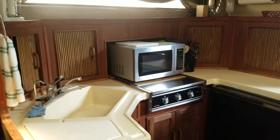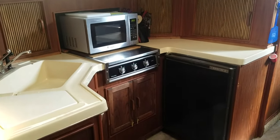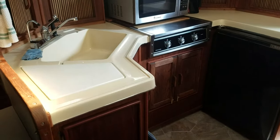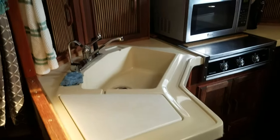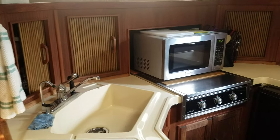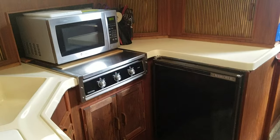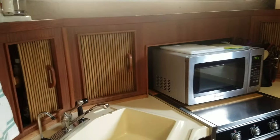Over here we've got the galley, which is very big. Lots of nice storage, nice counter space, cutting board, stove top, microwave, lots of storage, refrigerator. The woodwork is very nice.